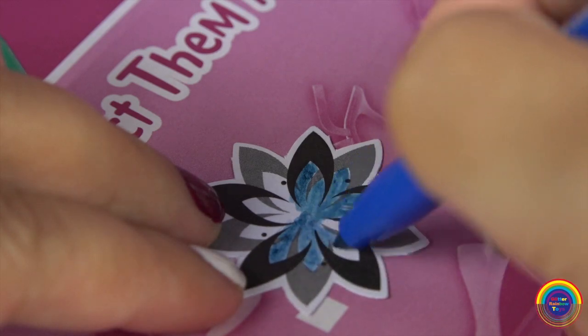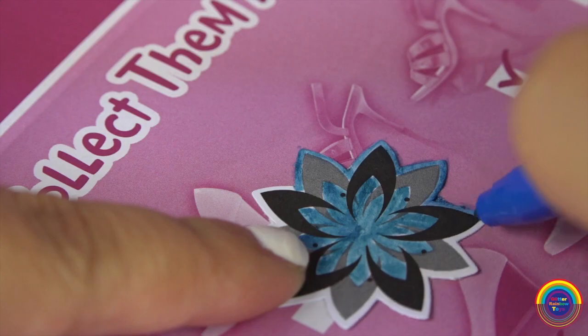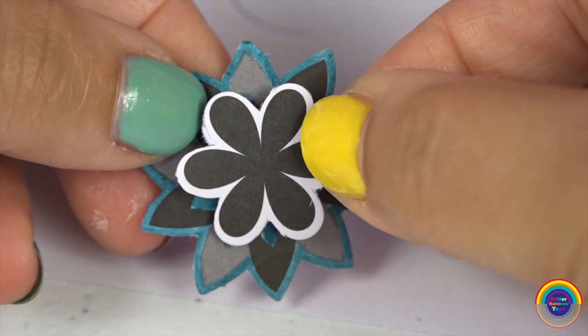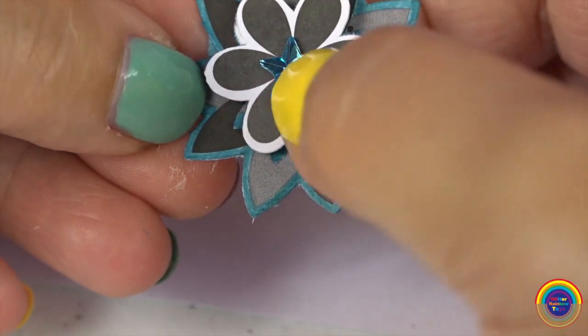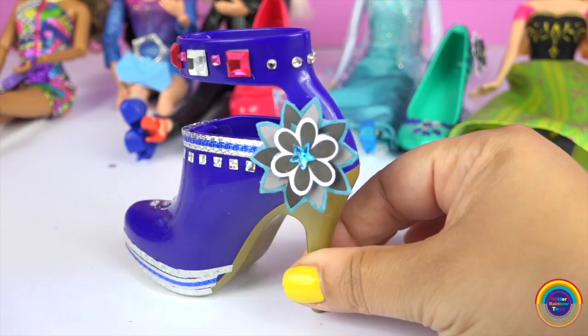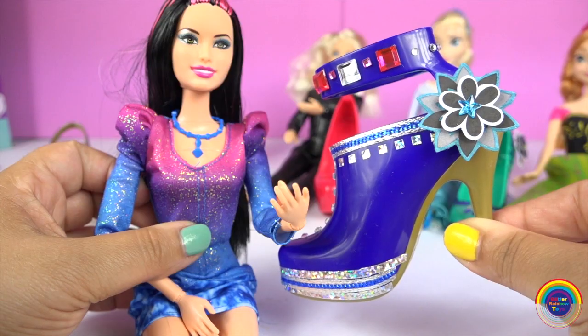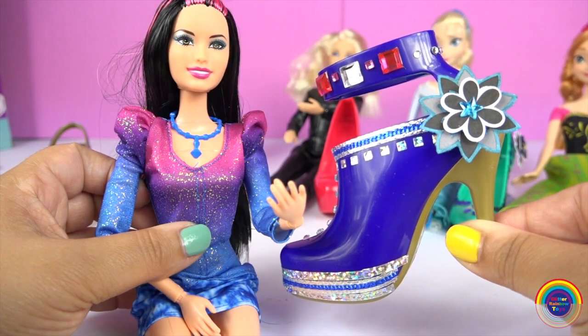We'll colour her flower blue and give her a blue star. What do you guys think? Does it suit what she's wearing?